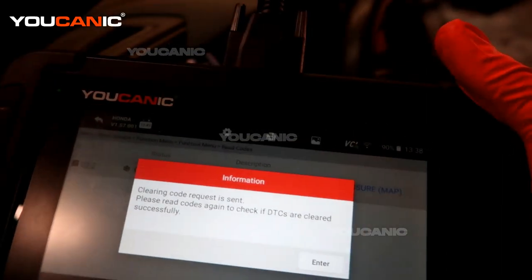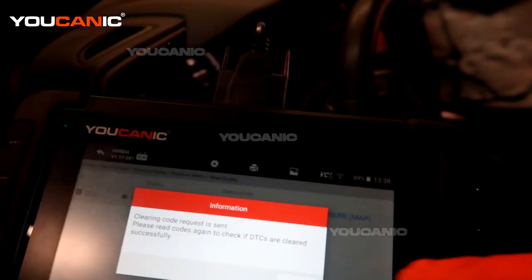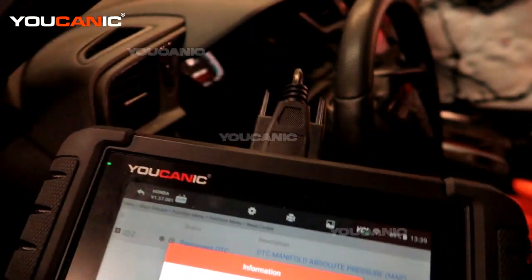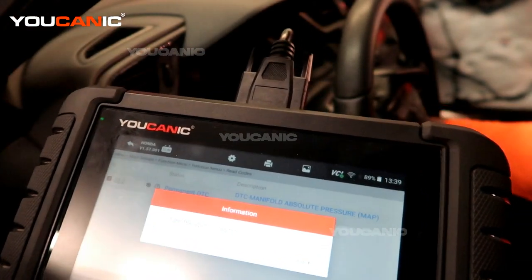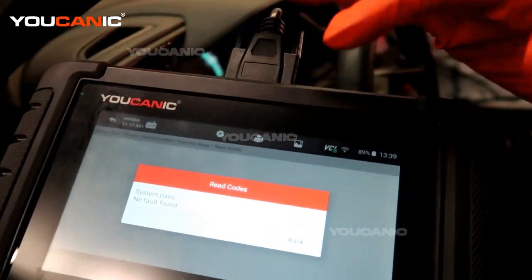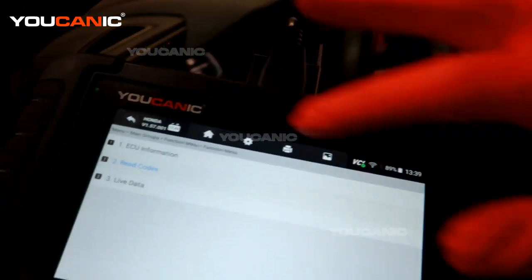The scanner prompts: please read the codes again to check that the DTCs are cleared successfully. Hit enter and it will tell you to turn the ignition off, then turn it back on. We're just following the prompts on the scanner, then hit back.